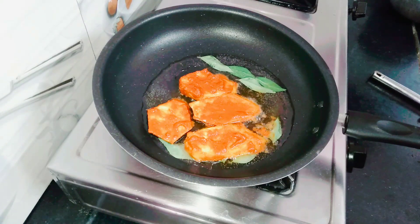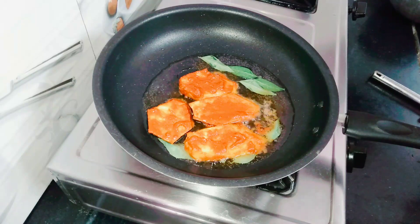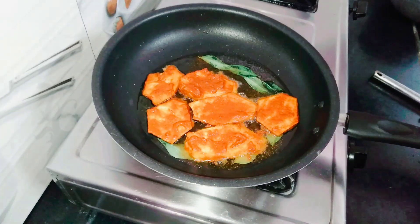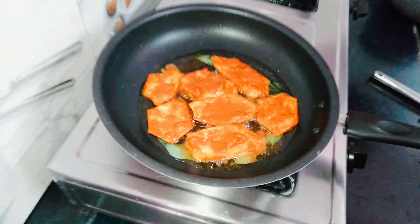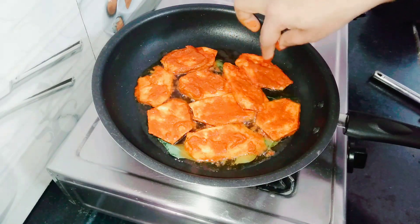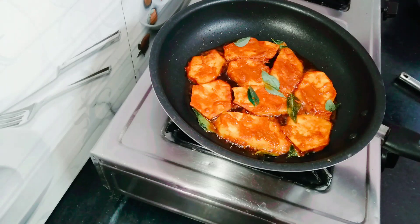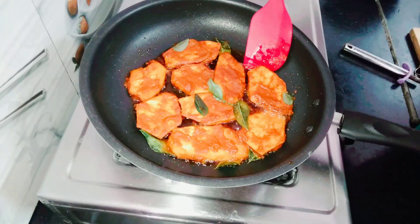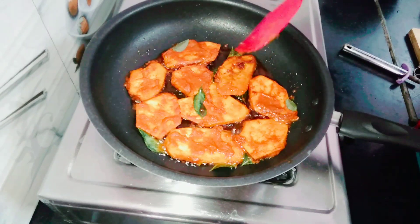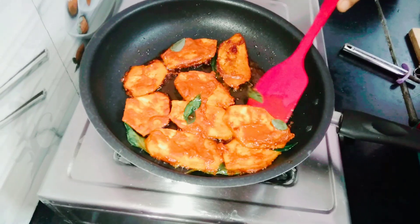This is a very good recipe. Let's try the same recipe for the rice.